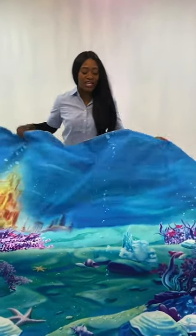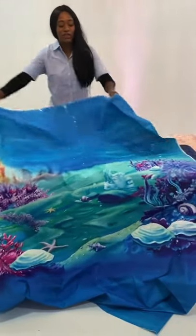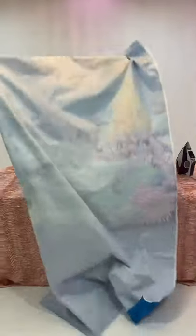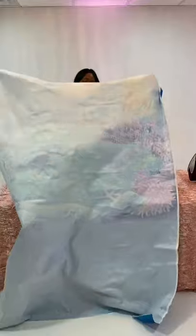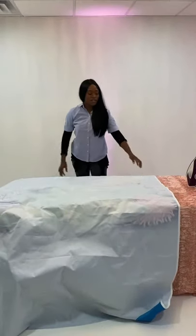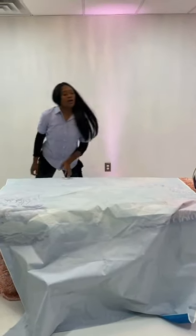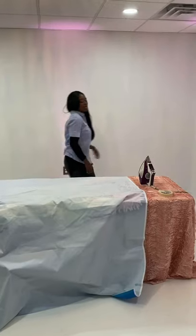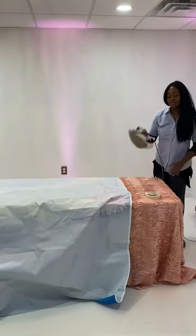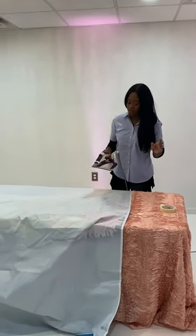The first thing I would recommend is opening it up out of your package and flipping it over on the back side. There are a couple of things that you're going to need. You can see I have a mini ironing board — you can use a regular size ironing board or whatever you want to iron on. You're going to need an iron, and you're going to need tape.